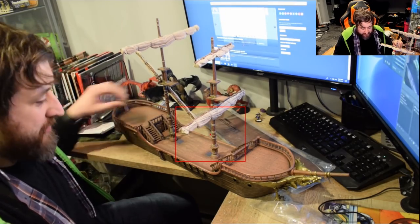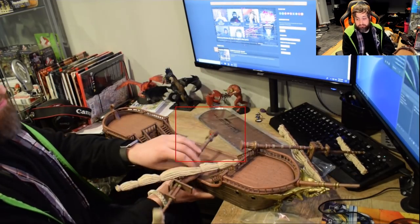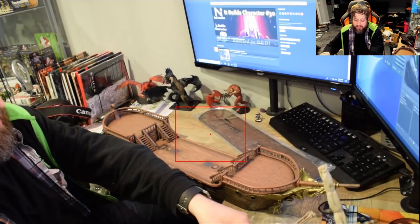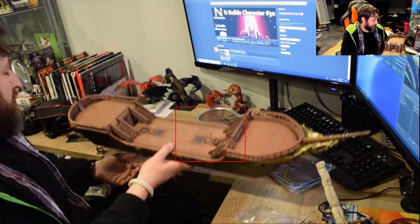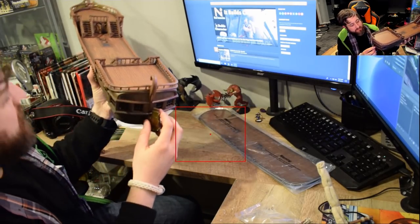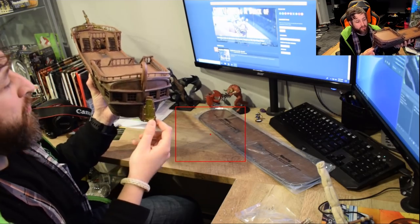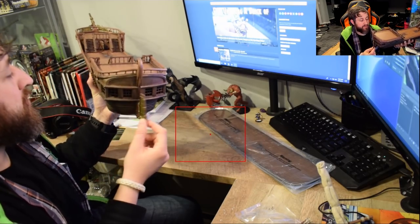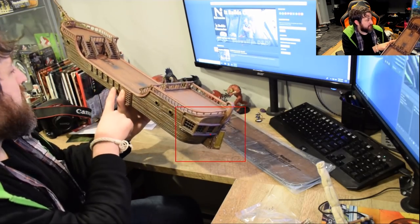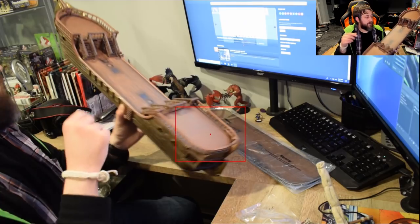I guess there are a couple other details we should talk about — we didn't really look at the back. Those magnets are not super strong, as you can see. So let's go ahead and turn it around. In the back here, you can see we've got all the windows for what's probably the captain's quarters. We do have a movable working rudder here — well, just movable. We do have portholes here to look into the inside. Same six cannon ports and ladder on the other side as well.